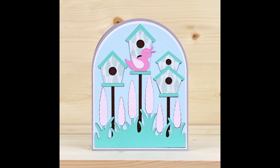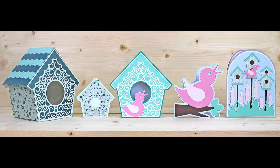So that's the overview of the birdhouse collection, and remember it's free with your first purchase from birdssvgs.com.